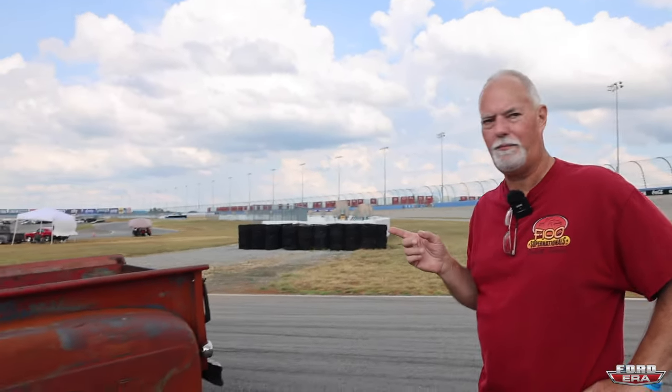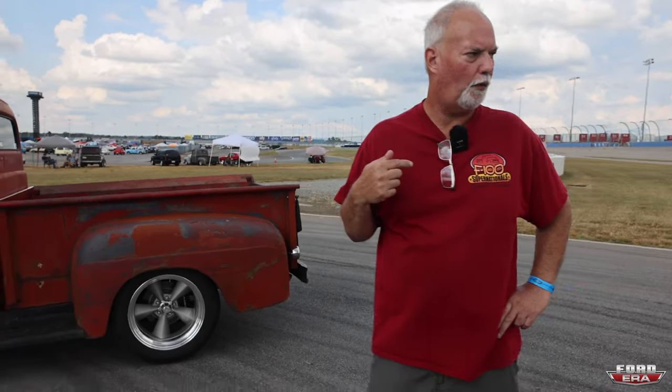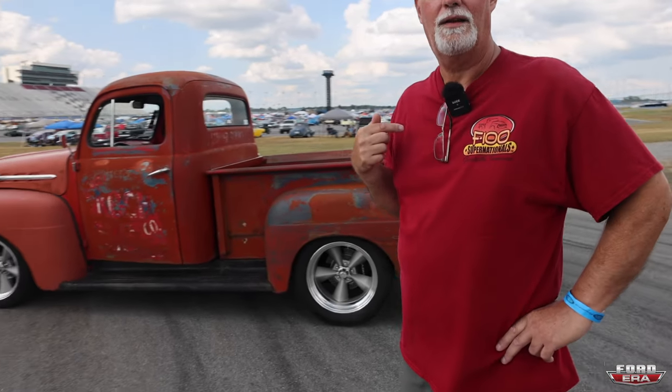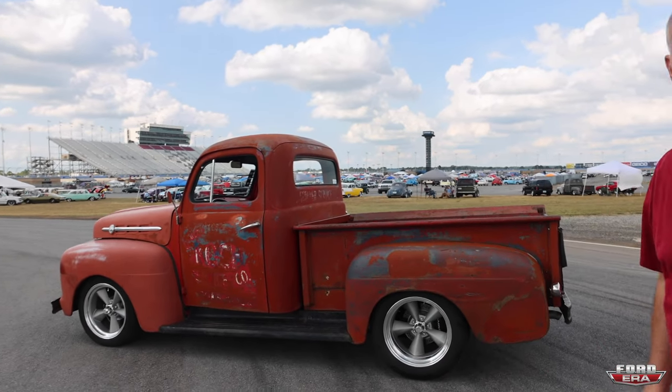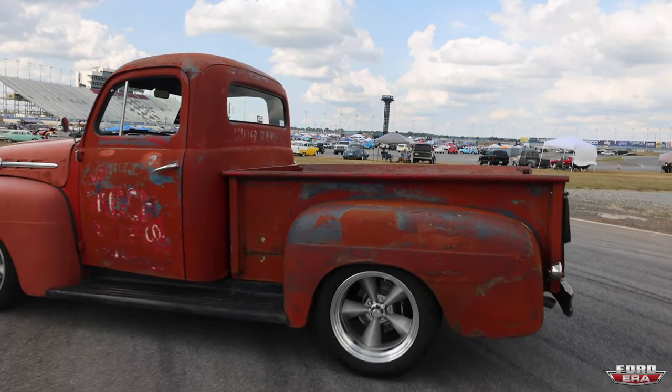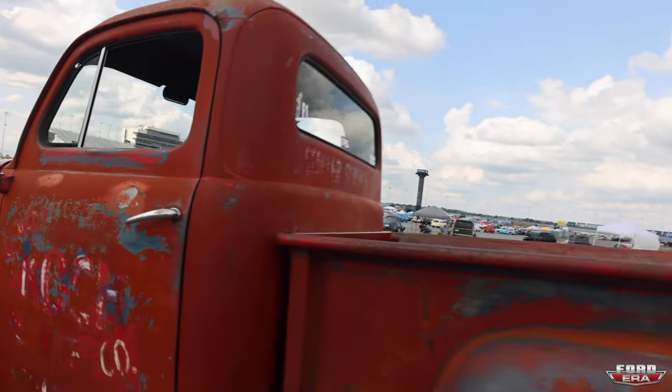I got this thing cleaned all under the bottom for the F100 show in Pigeon Forge in May — waste of time. Nobody ever looked under. They didn't pay attention.